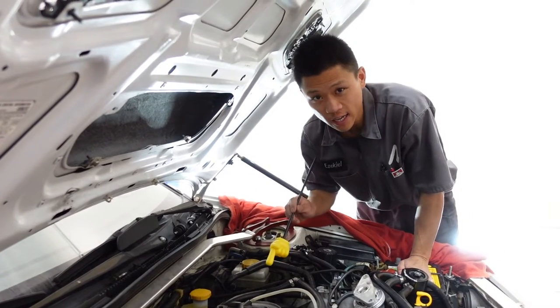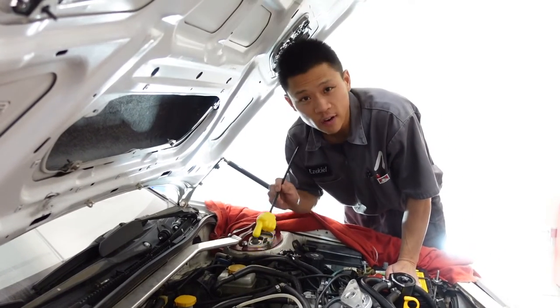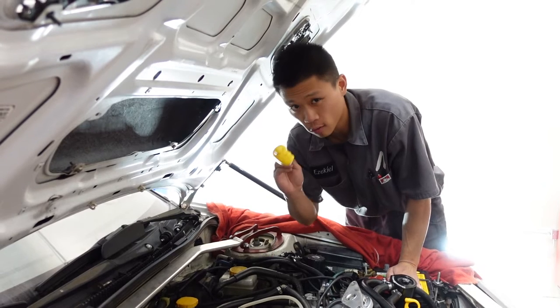Having problems bleeding your clutch on your STI? Yeah, me too. Find out the secret to getting this clutch bled right now.